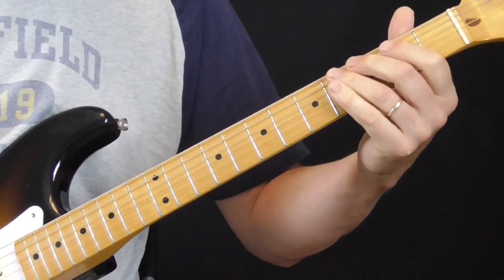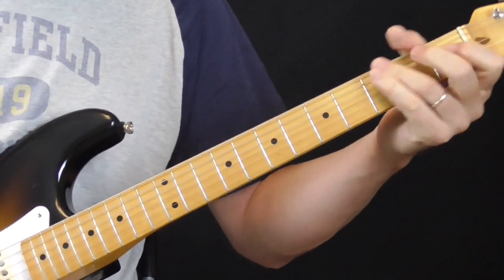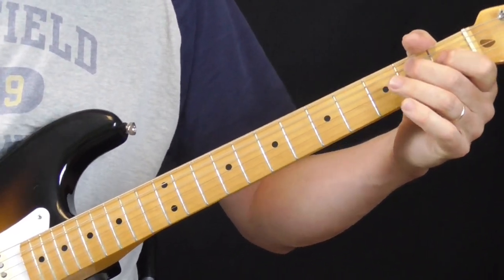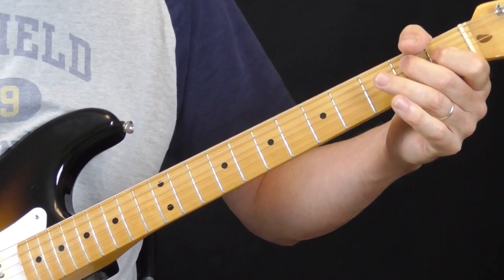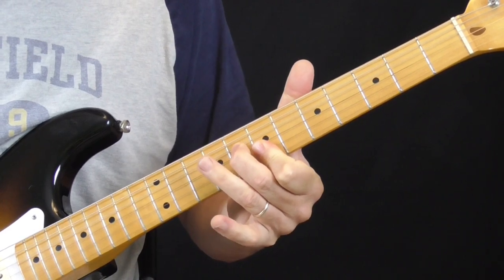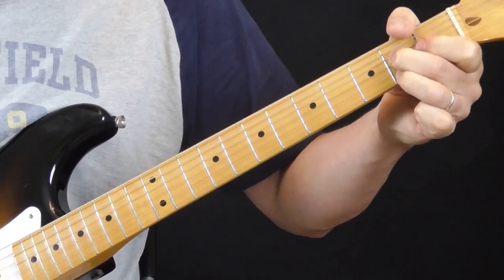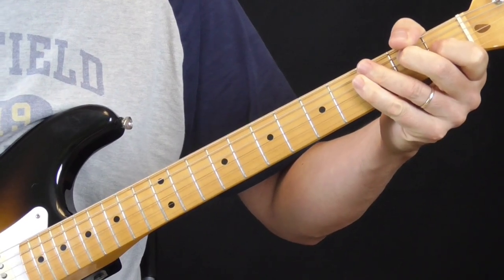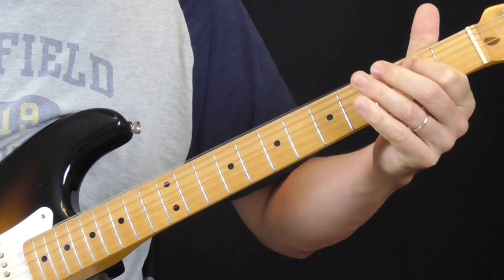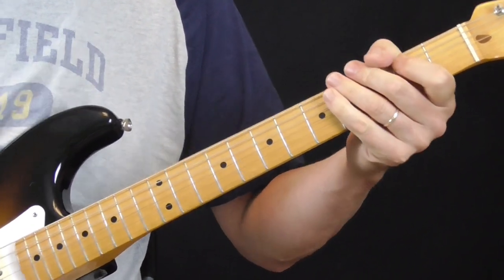And then the song goes into the... Sorry, my amp's turned up a little high to get the treble notes, but that's what he's playing. So let me play that for you real slow. That's it. That's how he starts out the song, and then he goes into the shuffle lick.